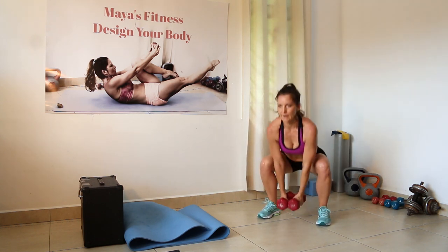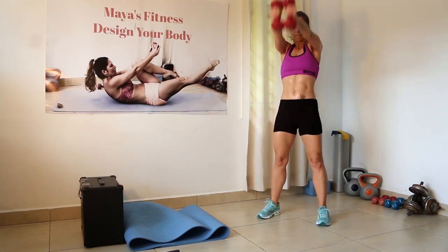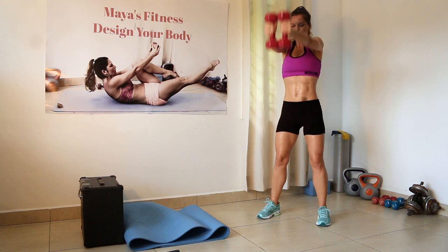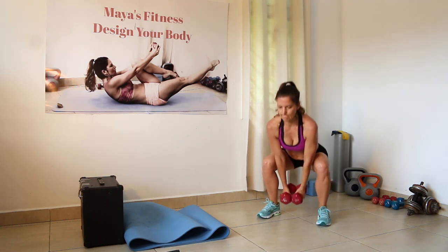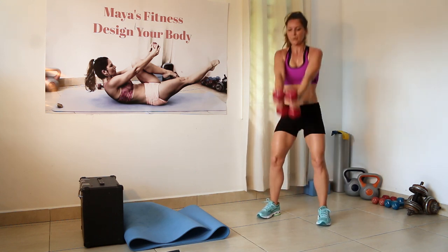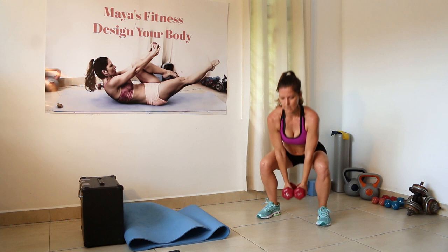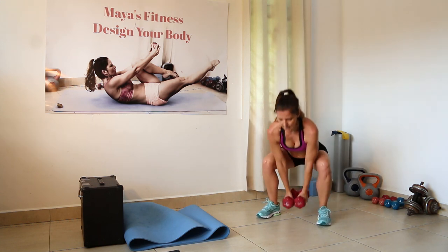Engage your abs, focus. Down, up. Legs together. Press through your heels. Three, two, and one — and down.